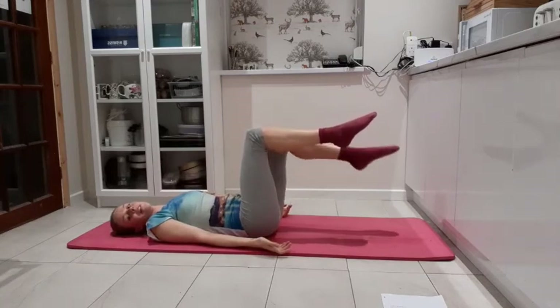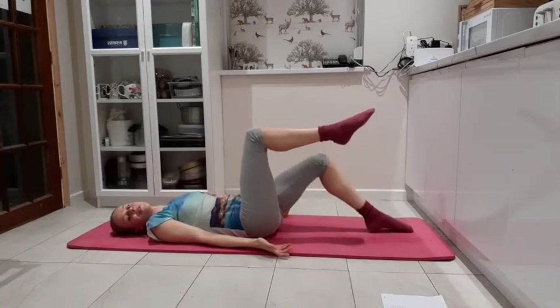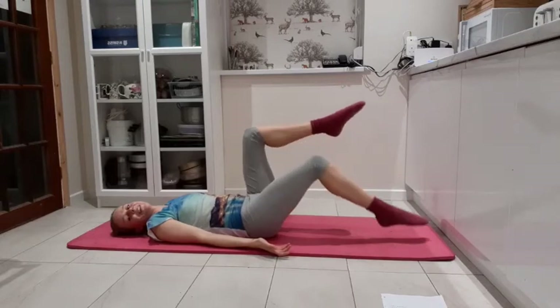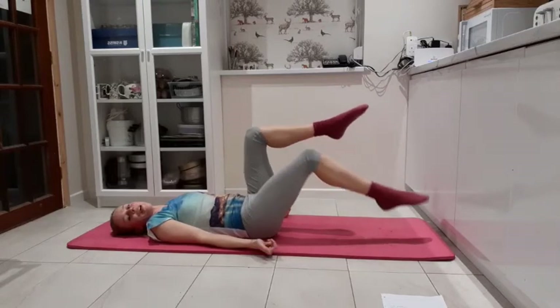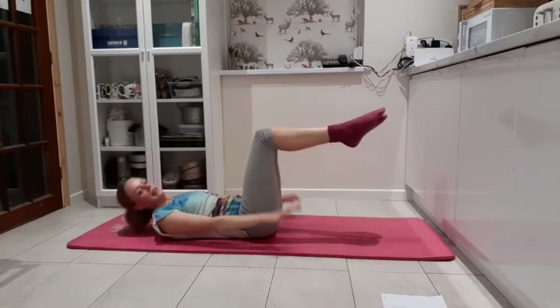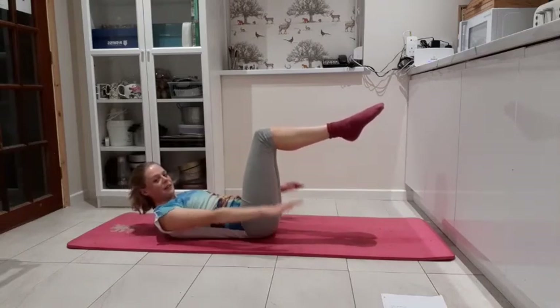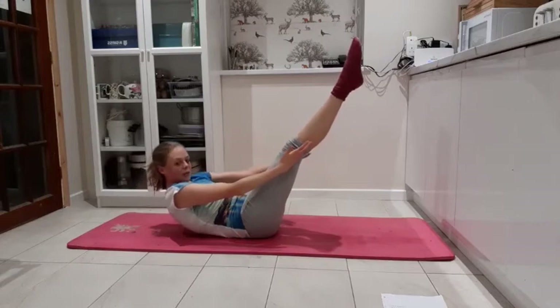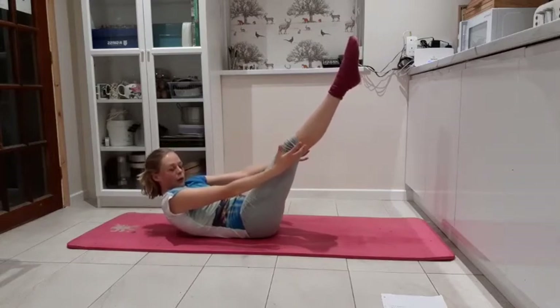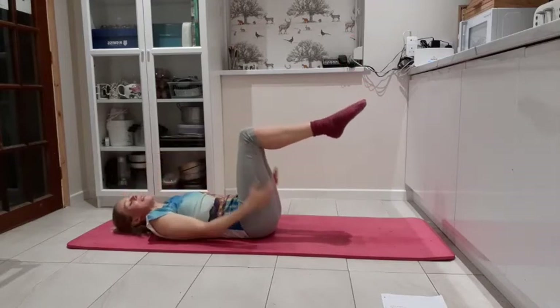Should we go again? Three, two, and one. Lift and pulse: eight, seven, six, five, four, three, two, one. Straight in the legs, reaching up towards the knees. Ready to hold: four, three, two, one. And release it back to tabletop.